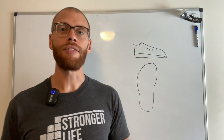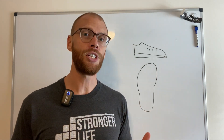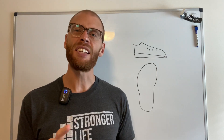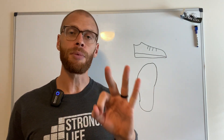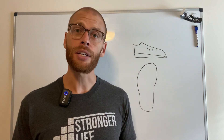What's up y'all? Dustin Jones here with Stronger Life Fitness. I want to talk about shoes. We get lots of questions about what shoes should I wear to the gym, what shoes should I wear to work out at home. I want to give you some things to think about — mainly three things to consider when you're picking a shoe to really start exercising.